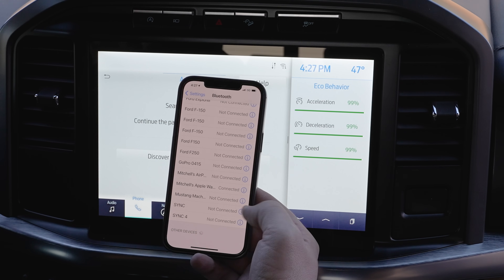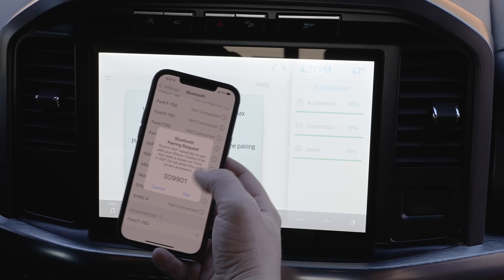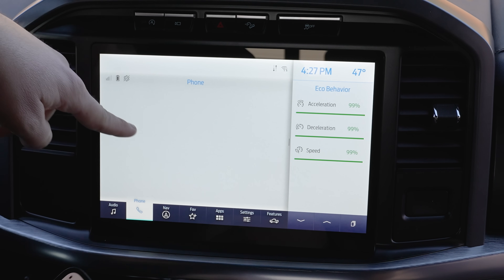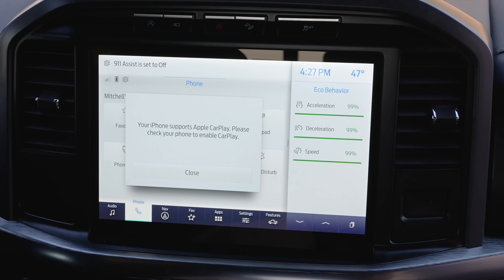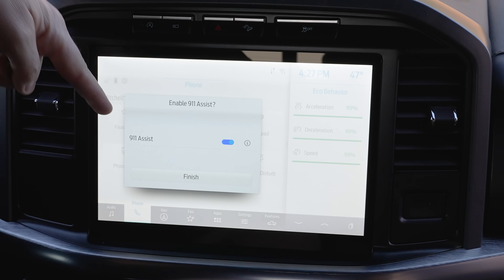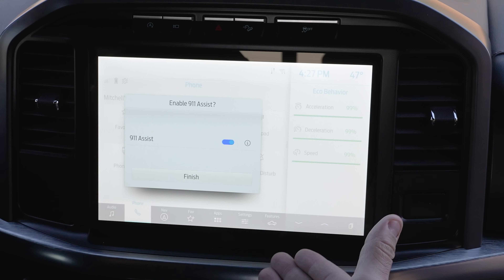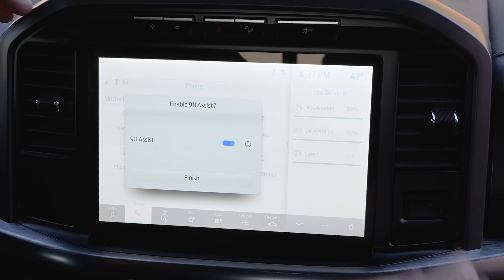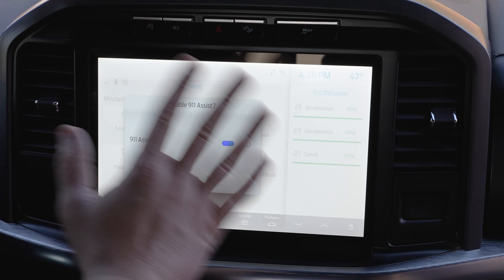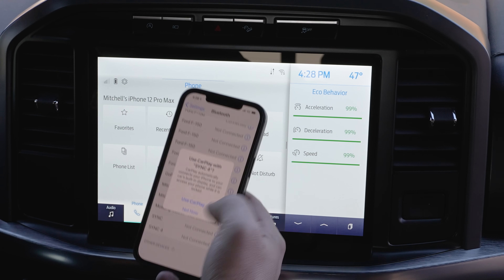If everything works correctly, the vehicle should show up on your device. Tap it, confirm the PIN displayed, hit Pair, and allow contacts and favorites to sync. It'll say pairing is done. I definitely recommend turning 911 Assist on. Heaven forbid you're in an accident — if the airbags deploy or the fuel cutoff switch is engaged, the vehicle will use your paired phone to call 911 for you, even if you're unconscious. It's a great safety feature you'll never have to pay for, unlike some other manufacturers.